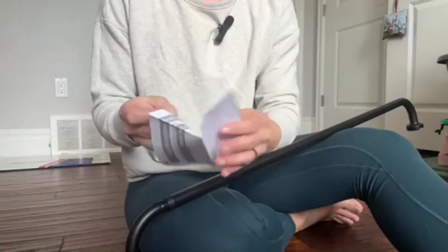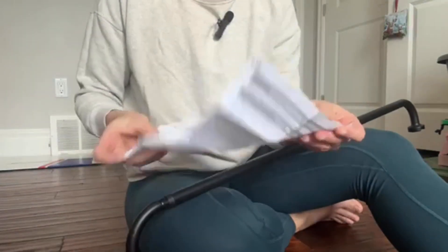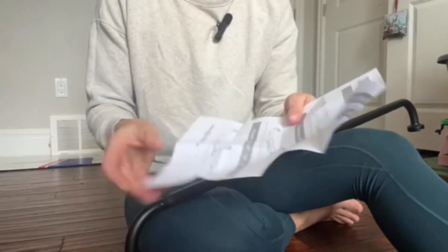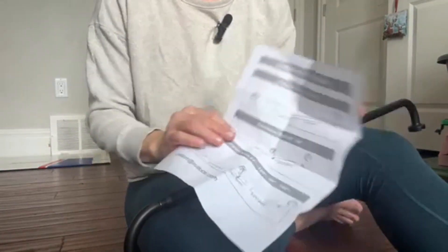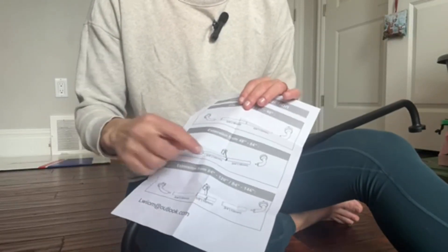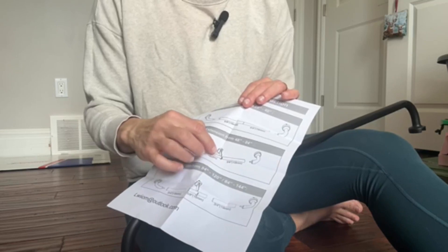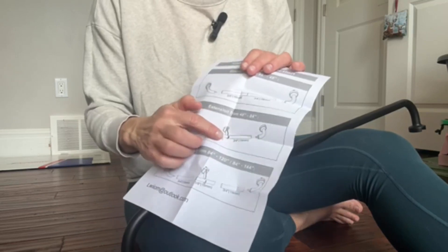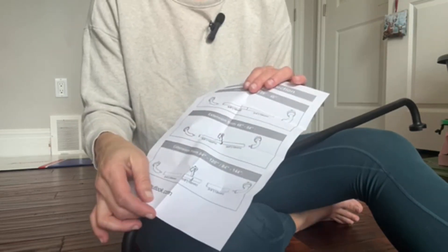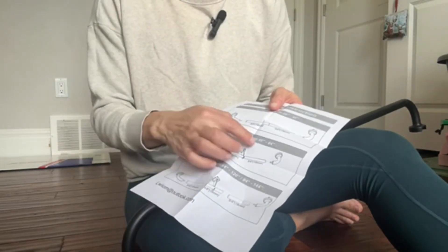There are also instructions in the box that tell you how to do it. If you're going to be extending the rod to the full 84 inches, it says you should have a centerpiece to give a little bit more extra stability to the curtain rod itself.